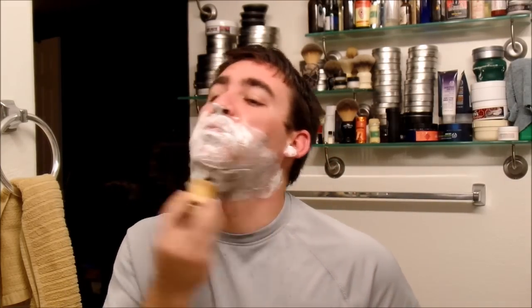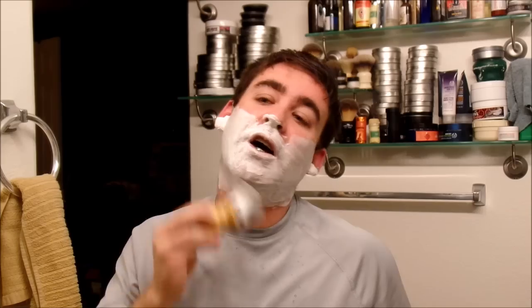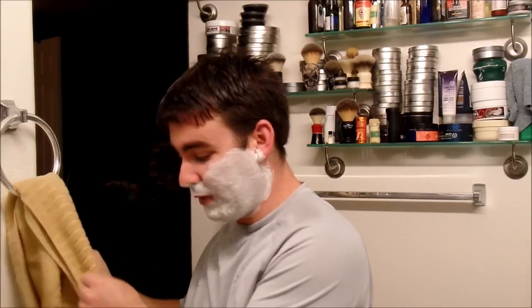First pass done — it shaves really, really smooth. Moving on to the second pass. What I noticed is it's definitely an efficient shave — I would call it fairly aggressive, but that really depends on your pressure. If you're applying a lot of pressure, yeah, it's going to tear you up. But once you learn the technique and allow the weight of the shavette to do the work, that's what's going to do it for you. I also read that if you think the blade exposure is a little too much, one thing you could do is use a half blade.